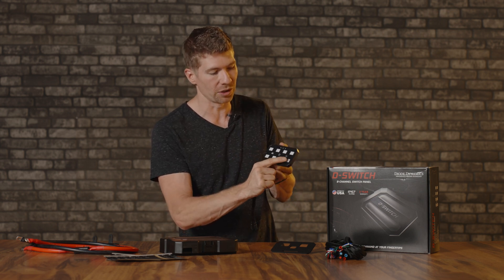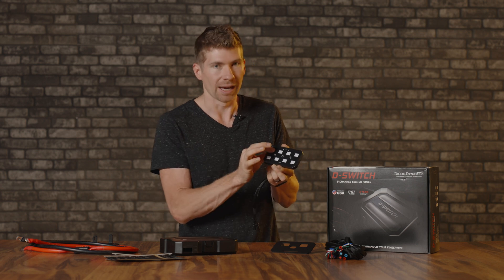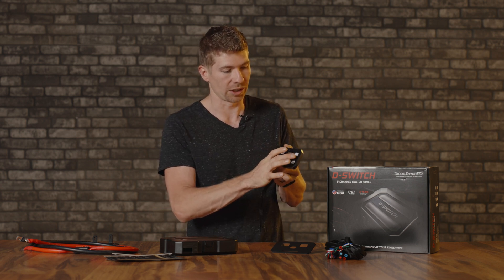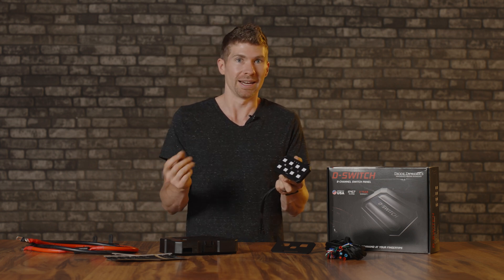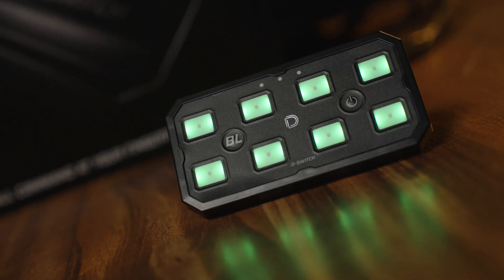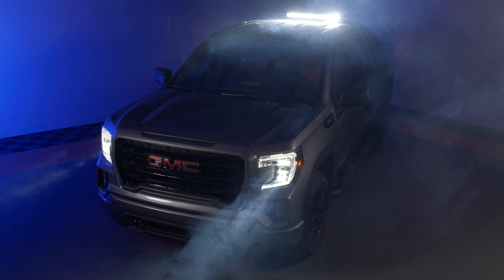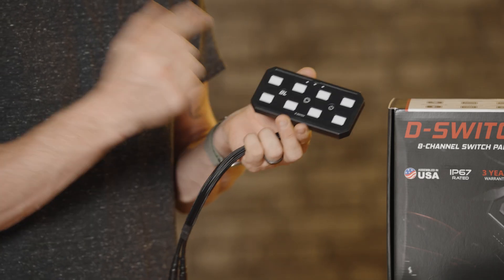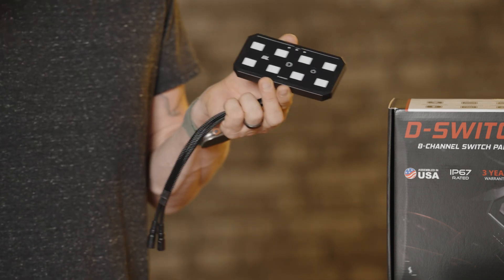There are literally eight buttons you can choose from here — that's more than most switch panels. Normally I get like six, unless you've got something like the touchscreen S-Pod system. So we've got eight right here. And then something you don't see every day is a specific BL — backlight — button. A lot of off-road pod lights and light bars have a backlight, and it's really cool that you can just push this one button and connect all of your backlight wiring to it.